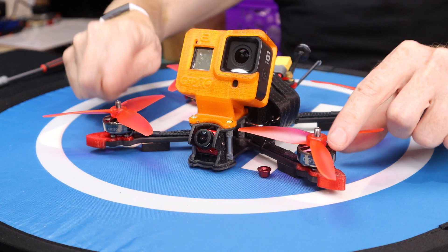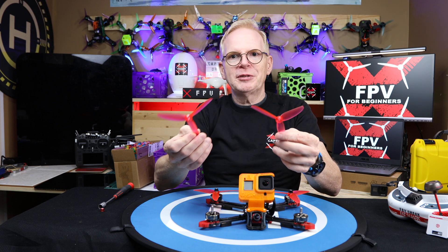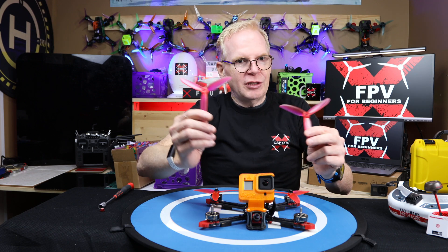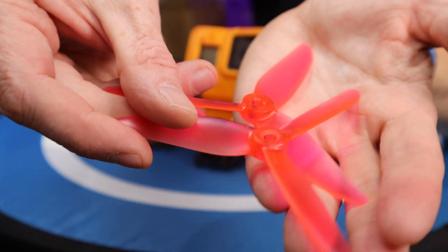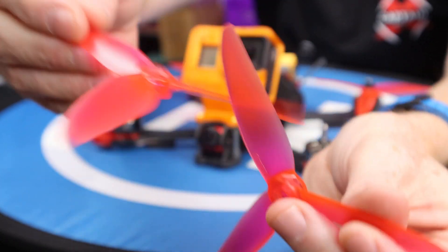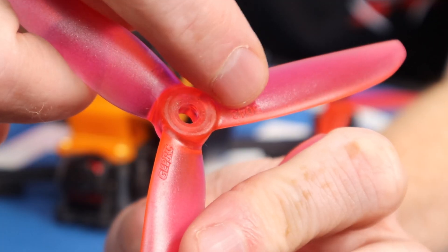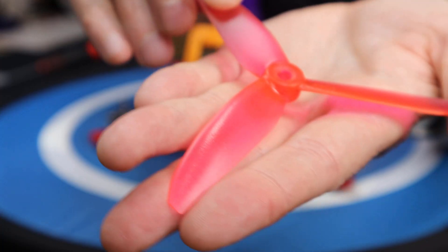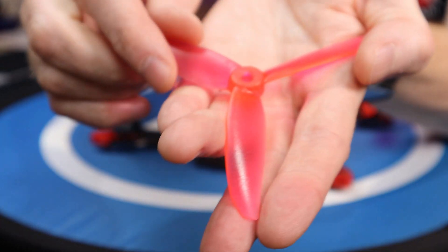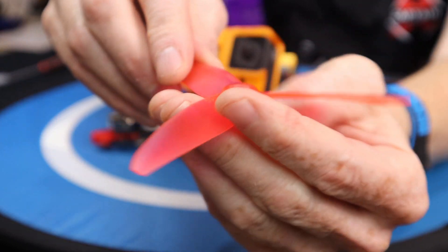Now I have to show you this. I've taken the nuts off two of the props so I can pull them off. If I threw all four props on the ground and said put them on the drone, you'd probably be kind of lost — you wouldn't know where they go. So let me show you close. When it comes to FPV drones, the props have writing on them on one side. Usually when you see writing on the prop, that's the side that goes up. Next thing to notice about a prop is the angle of the blade — see how this rises up and then falls back — meaning the prop is going to slice into the wind and push the air down.